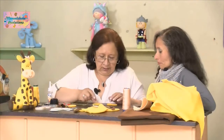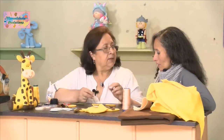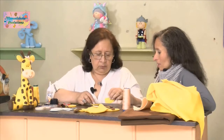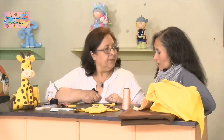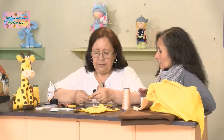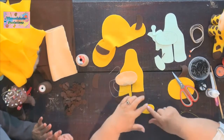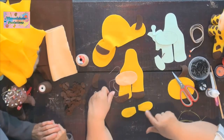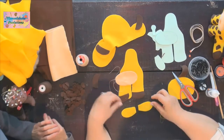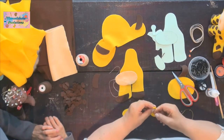¿Cómo hacemos para que nos quede arrugadita con su formita? Por eso la vamos a hacer para enseñarles. Todo tiene su truco. Lo mismo debemos ponerlas al pie para mirar que nos queden parejas; si no, quedaría una al derecho y otra al revés. Para que queden parejas, las curvas deben ir hacia el mismo lado, y la costura también.